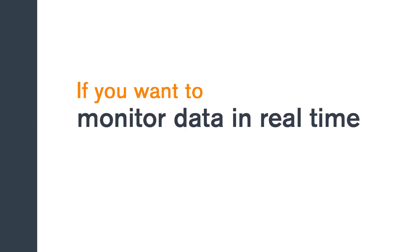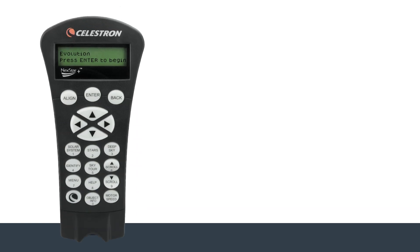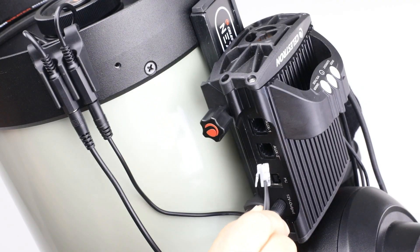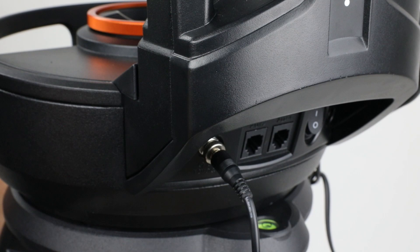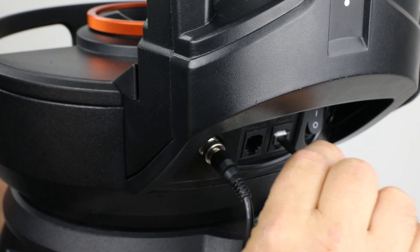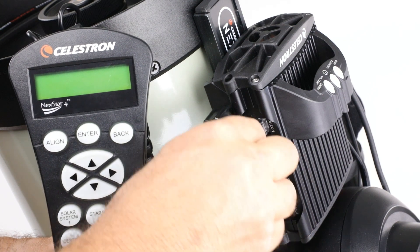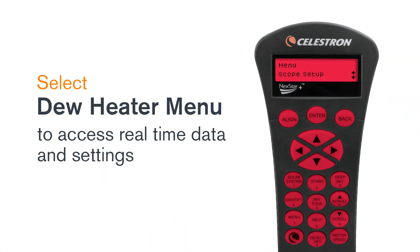However, if you want to monitor data in real time or change settings, you can connect to the controller with your Celestron mount's hand control or with your PC running the free Celestron CPWI software. To connect with your Celestron hand control, use the included aux cable to connect one of the controller's aux ports to the mount's aux port. Then plug the hand control into the mount or the controller itself. Once connected, select the dew heater menu to access real-time data and settings.